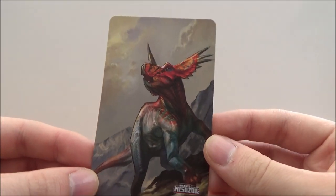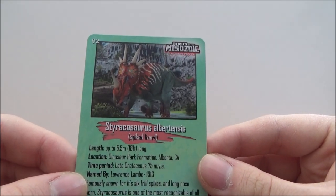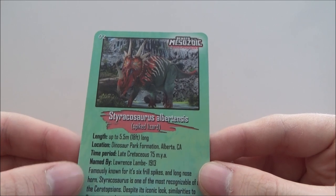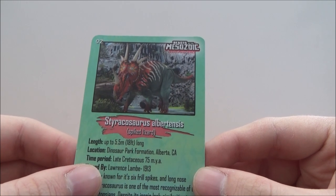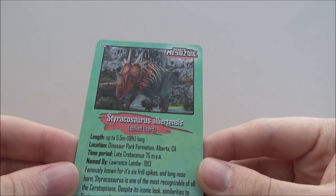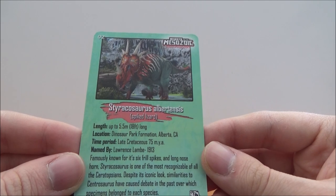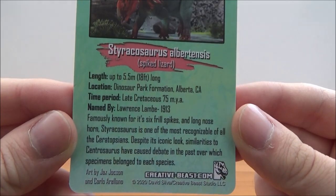Here is the card that comes with it. On the back you have the artwork of the Styracosaurus, and then it shows the figure itself with some information: Styracosaurus Albertensis, 'spiked lizard,' up to 18 feet long, found in the Dinosaur Park Formation in Alberta, Canada, lived in the late Cretaceous period 75 million years ago, named by Lawrence Lambe in 1913. Famously known for its six frill spikes and long nose horn, it's one of the most recognizable Ceratopsians. Similarities to Centrosaurus have caused debate over which specimens belonged to each species.